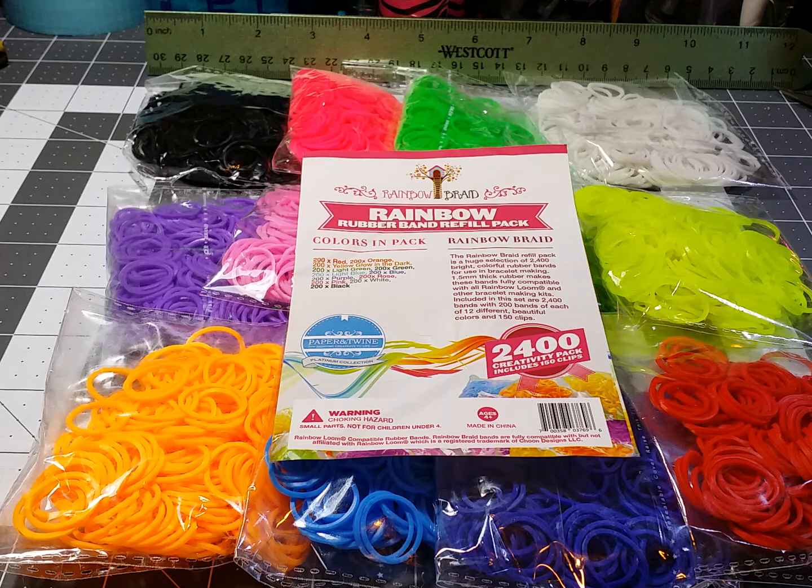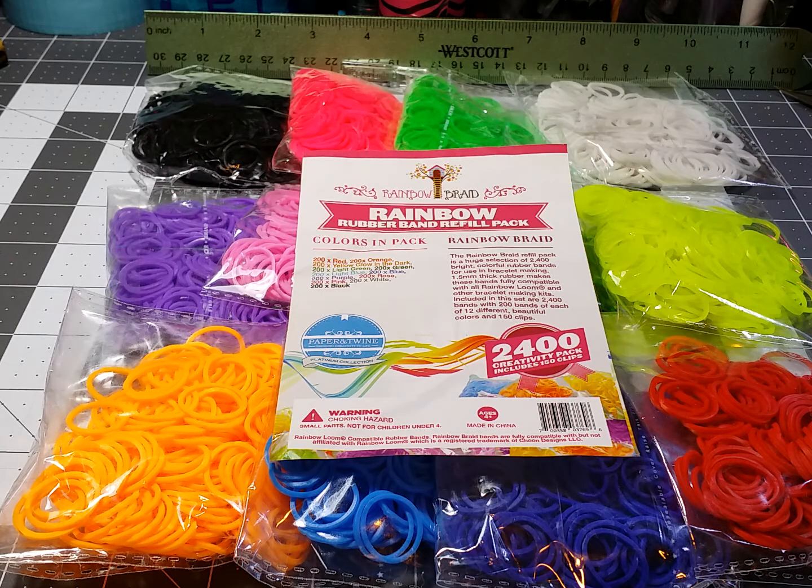I like getting my bands — good bands — cheaper than what you might have to pay for Rainbow Loom bands, while still wanting quality keychains and lanyards. So I found this deal through Rainbow Braids.